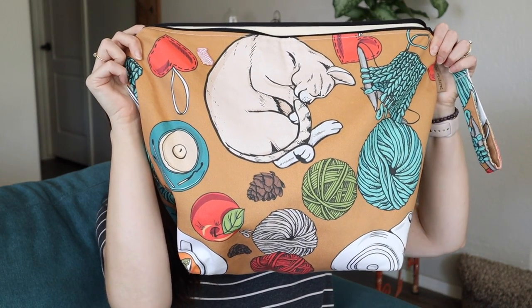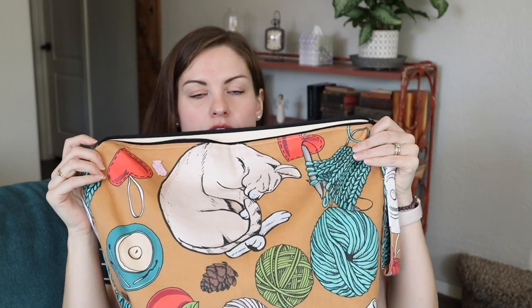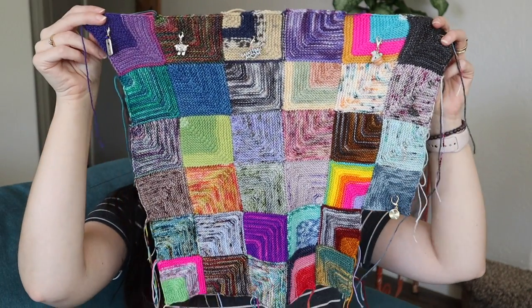First up, my Cozy Memories Blanket. It is in my bag from The Fat Squirrel. This is just such a huge, amazing bag for a blanket — I have so much scrap yarn in here. I know I've added at least eight new squares because I started putting a progress keeper on them, otherwise I forget what's new. I've added at least eight, but I feel like maybe a couple of the others were added since the last time as well.